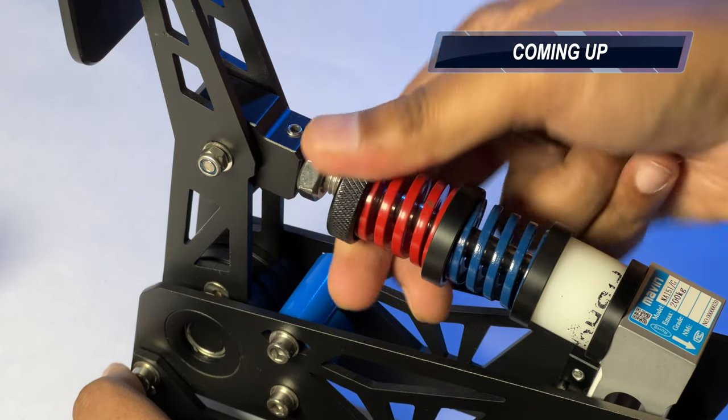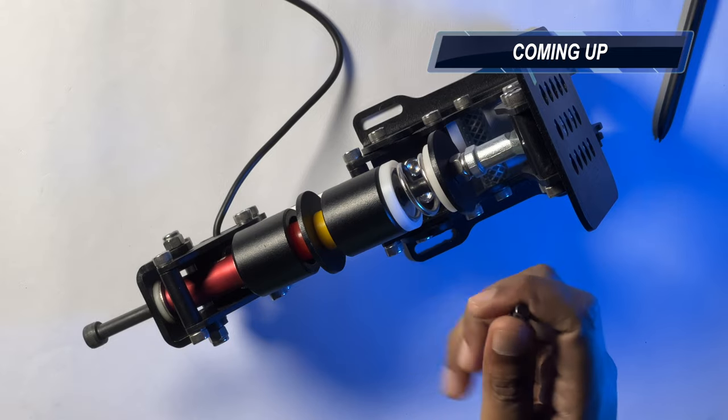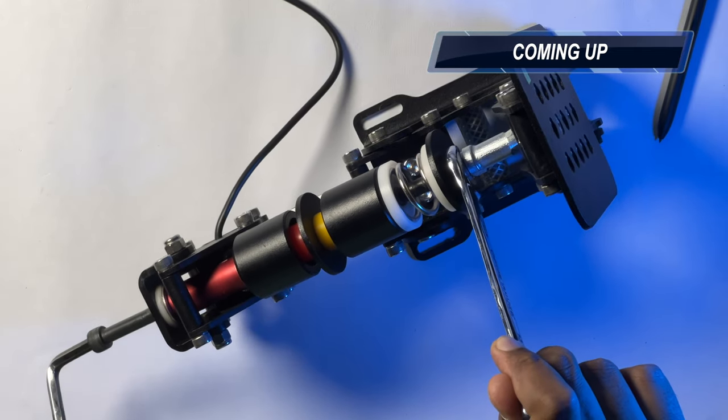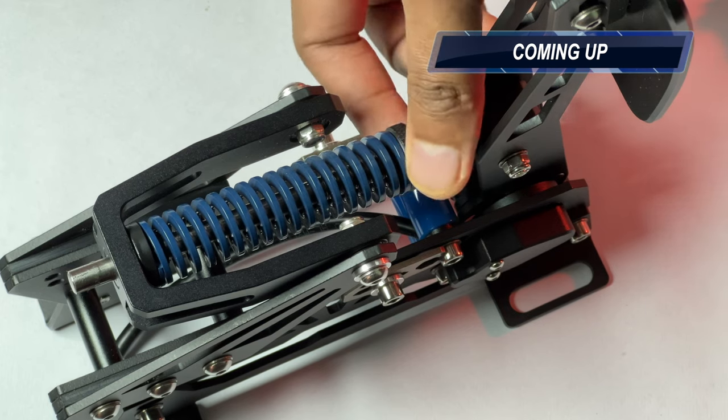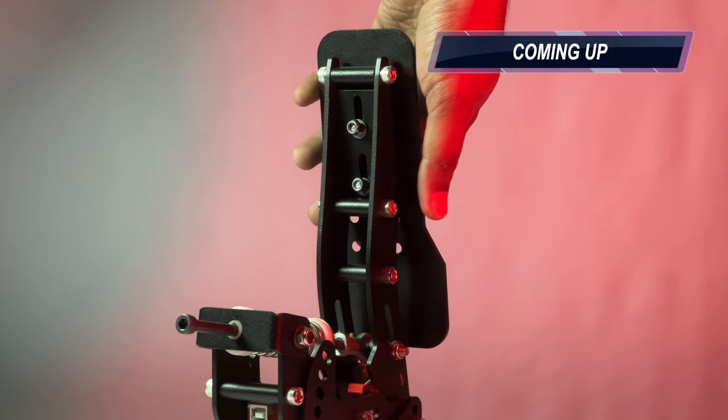Before we begin, we will be focusing on ease of access while making adjustments, instead of simply pointing it out. Since most pedals available in the market can be adjusted according to the user, I firmly believe that it is a manufacturer's responsibility to minimize the user effort while making said adjustments.